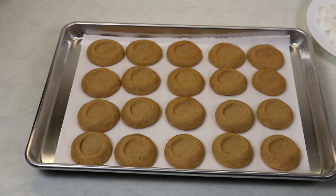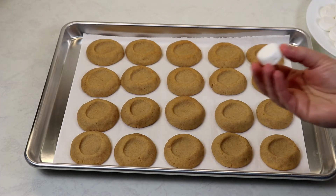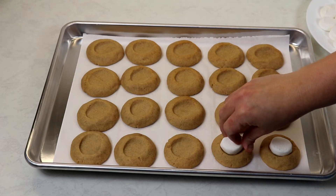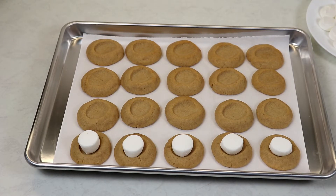My cookies baked for exactly 12 minutes. Leave your oven still at 350 degrees Fahrenheit because we are going to place these back in once we have placed our marshmallow halves on top. Cut side down, we are going to place a marshmallow half on top of each cookie, then place them back into the oven for another three minutes.